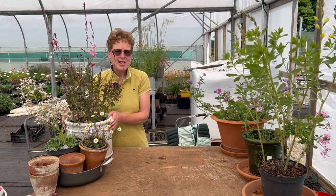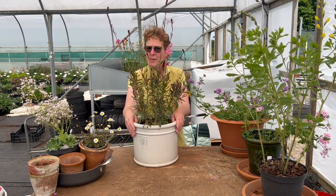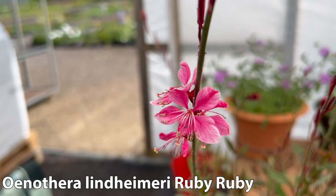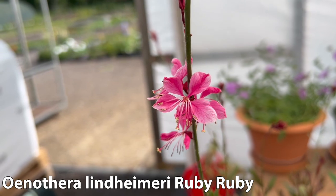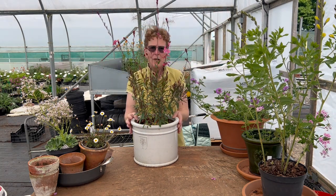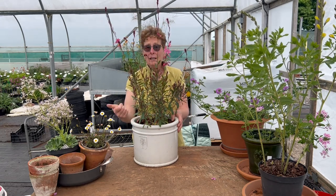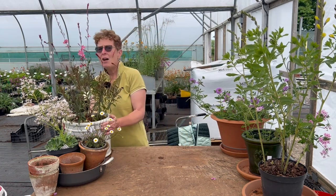For those of you who are up to date with your nomenclature, the next two have changed their names. This one here is Oenothera lindheimeri Ruby Ruby, or what you would know as Gaura — they've been reclassified but they are still the same plant and they grow really well. Ruby Ruby is a slightly shorter Oenothera, not a tiny one, just a mid-height one with beautiful dark purple-tinged foliage. Out of that come amazing dark pink, ruby-coloured flowers and it will be covered with flower right the way through the summer. For dead flowers just cut them back, it will regrow, and you'll continually have a load of flower. A little liquid feed and a little water every now and again, but do not over-water.